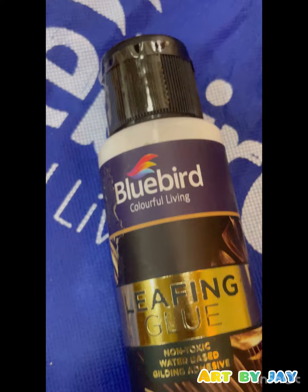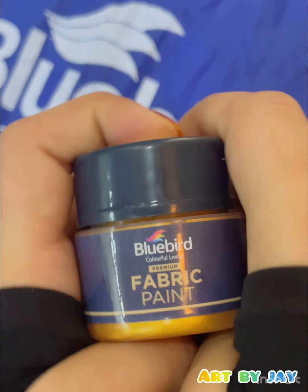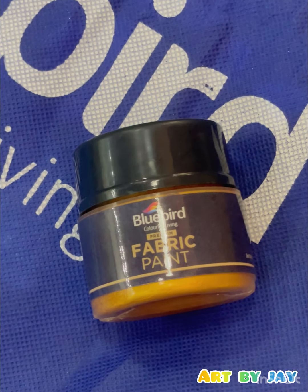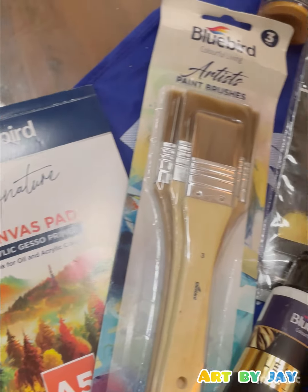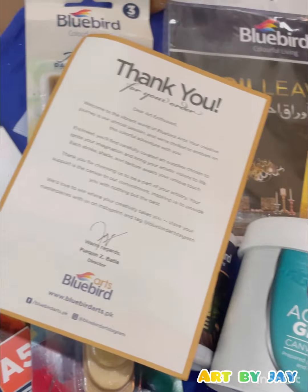Last but not least is fabric paints. I got it in only one color because I need to try it first — I got it in royal gold color and it looked amazing. So that was everything, and I must say that the thank you card was a plus one, because these personal touches are so important. Everything does look great and high quality.